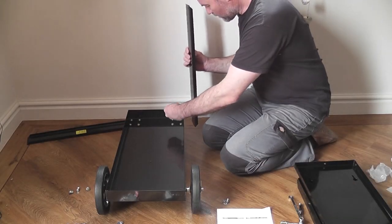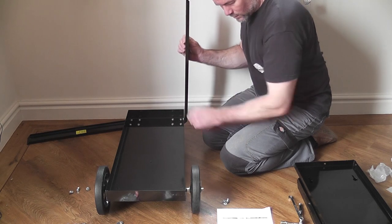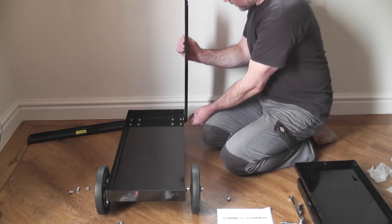Then it was just a case of building up the sides and fitting the two shelves before adding the support plate. Everything is just finger tight first until all the parts are in place, then everything is tightened once all the pieces are aligned properly. It was a little bit tricky on my own, but it would have been a breeze for two people.